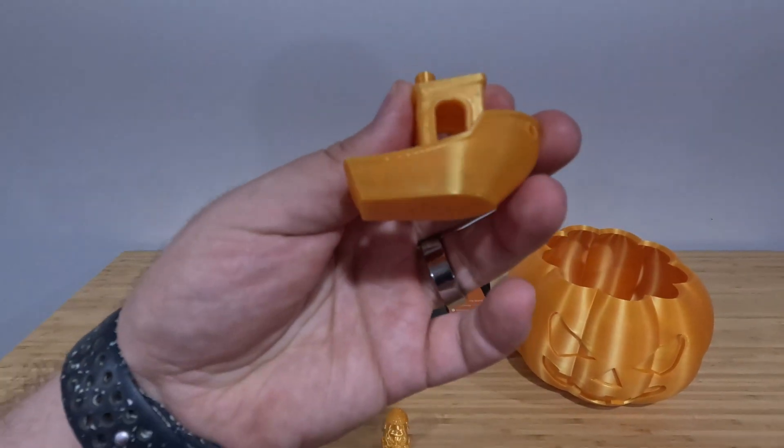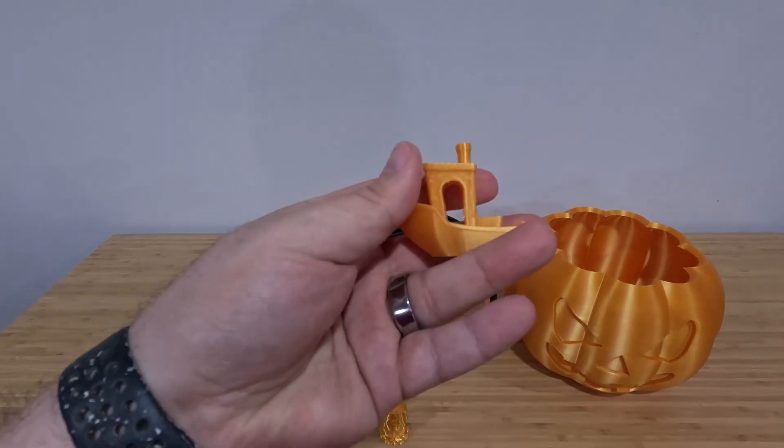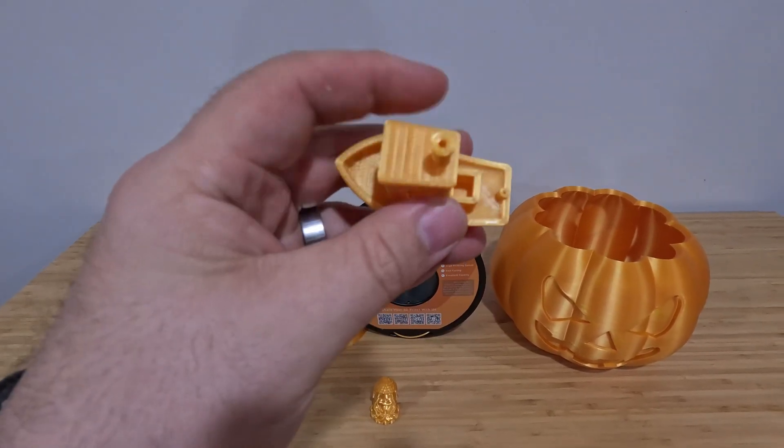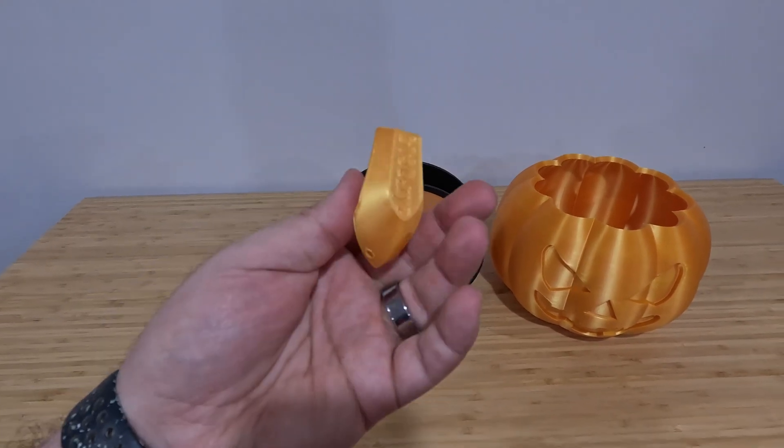Let's take a look at it. The Benchy came out pretty good. There's a little bit of stringing. I did dry this for 24 hours at 50 Celsius in one of my dryers, and I am very pleased with how the Benchy came out. Really good quality.